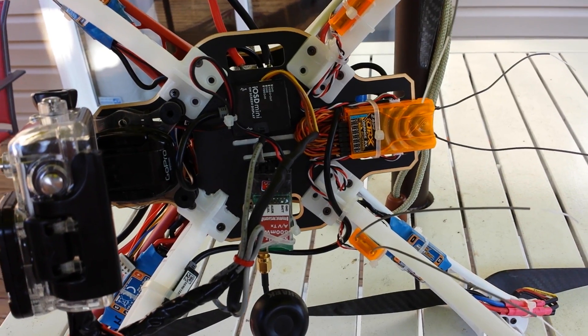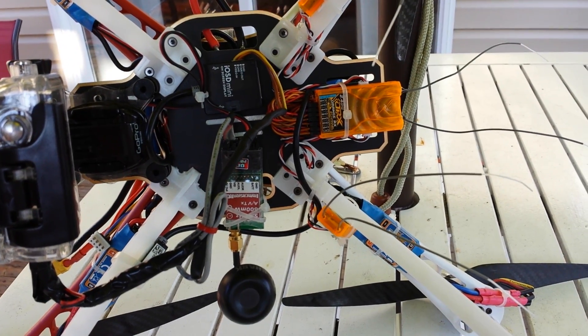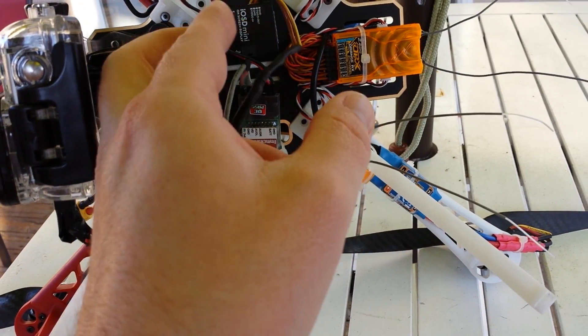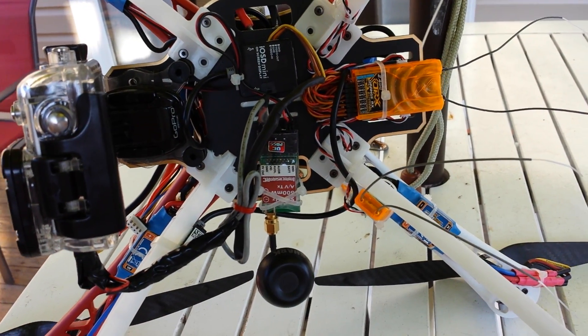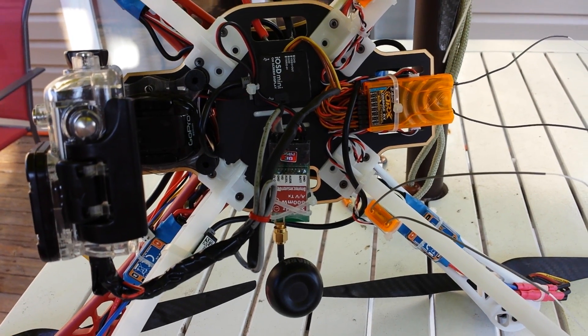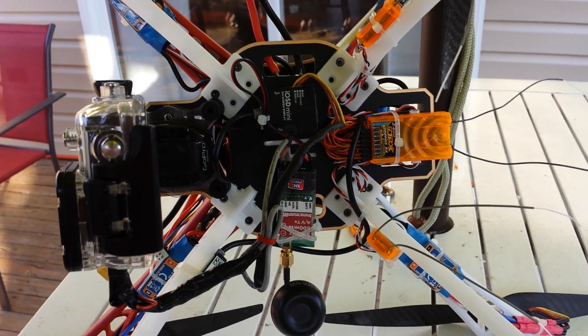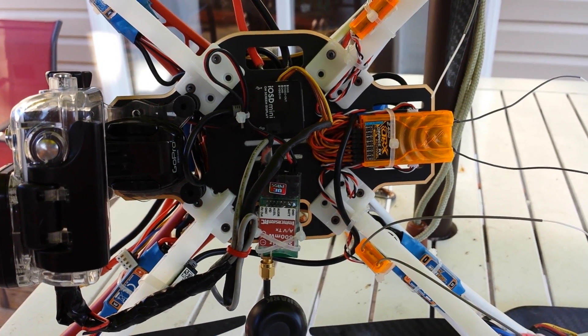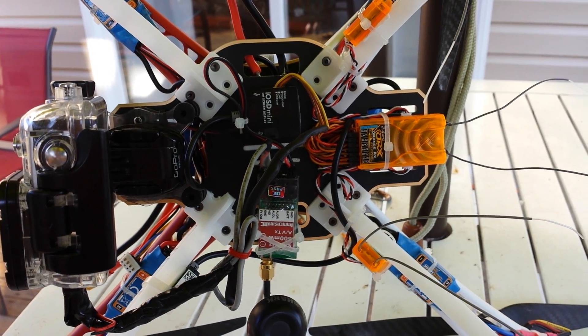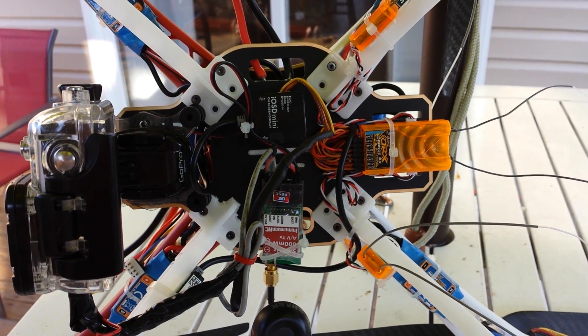I try to make it as clean as I can and keep the signal wires, power, and ground separate from each other so you don't get any interference over your video feed. I just wanted to show you guys and share this, so if you're wondering how it's set up underneath, that's how it is. See you around.